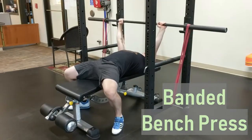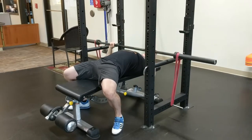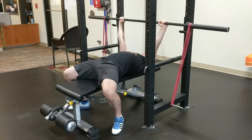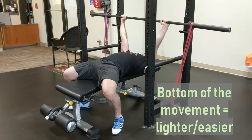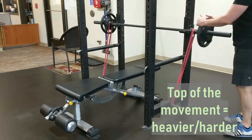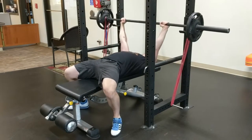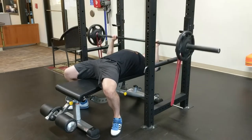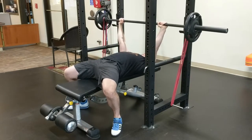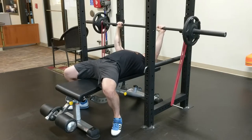Banded bench press. Set the bench up inside the rack and loop resistance bands around the sleeves of the bar, attaching them to a stable part of the rack. As you lower the bar, the band will be given more slack, making the bar lighter at the bottom position. As you press the bar back up, the band will again get tighter, making the top of the bench press harder. Since the top half of the bench is generally easier due to improved leverage through less flexed joints, bands allow you to overload only the relatively easier portion of the movement. Since the band is adding resistance of its own, you will need to put significantly less weight on the bar in the form of plates.